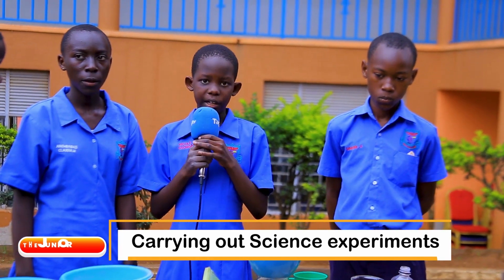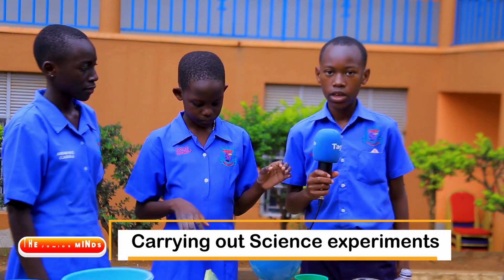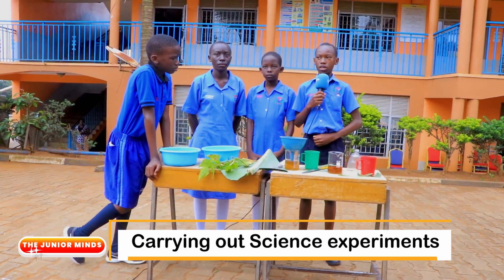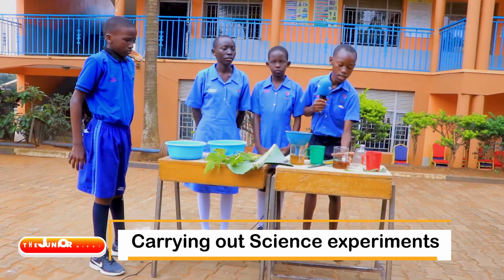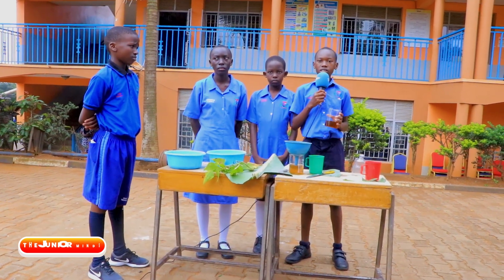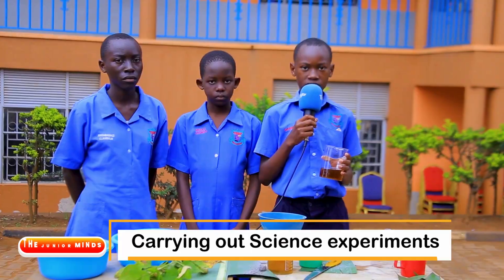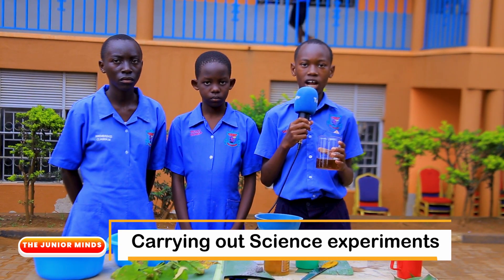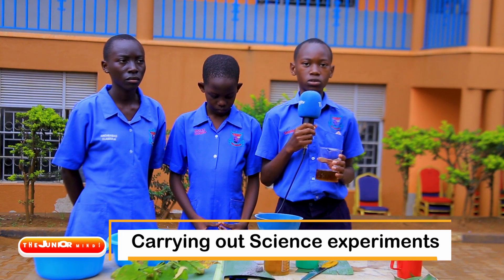Now let me hand you over to my classmate Sebagala to take you through the uses of the filtrate. Thank you, Songa Nicole. My name is Sebagala Agustin and I am here to take you through the uses of the local salt obtained. The local salt obtained can be used to prepare foods like peas and beans and some other vegetables like leaves of peas and pumpkins. The same filtrate can also be used to cure stomach upsets. Try this at home and teach other people how to make local salt. Thank you.